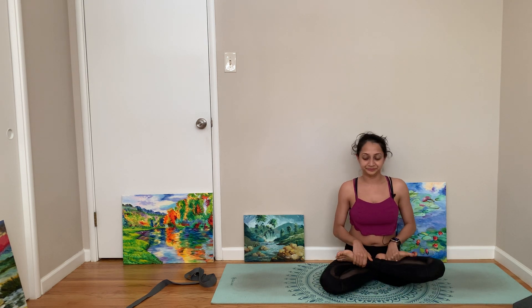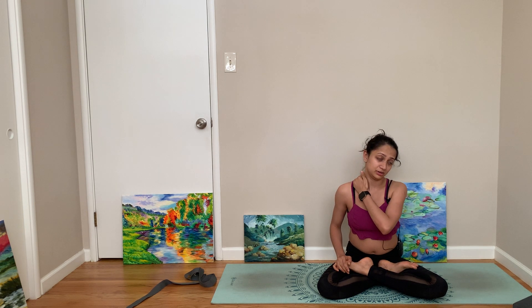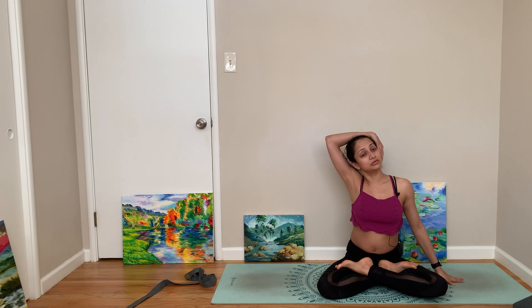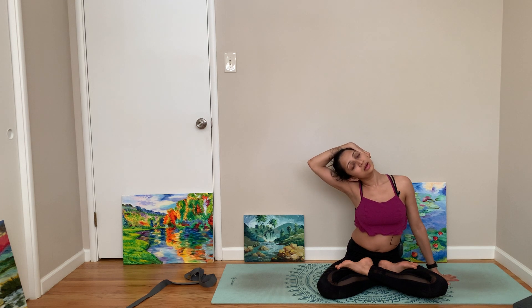Now come to a seated pose. My neck is feeling a little weird today — I think the baby slept on my arm. Babies have really good lives. We're going to try to get that weird thing out of my neck and also benefit everybody with a good neck stretch. Hold your ear and stretch this neckline.